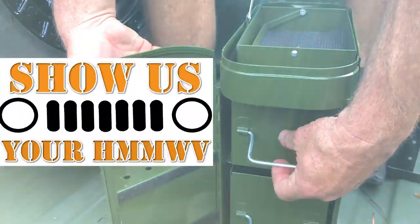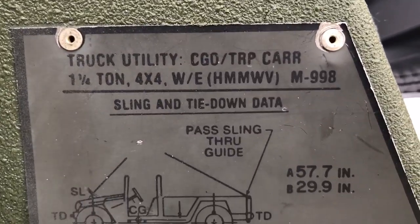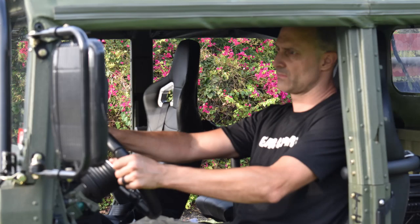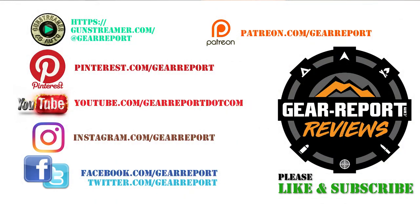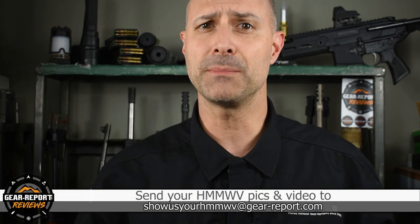That brings Episode 17 of Show Us Your Humvee to a close. Thank you for checking out this M998 from James, and thanks to Larry for giving us a tour on very short notice. Also thanks to Andy and Rusty for sharing their Humvees. Let us know if you have any questions in the comments. A big thanks to our patrons for helping bring you more unbiased, hands-on reviews. If you want your Humvee featured, send an email with landscape-oriented pictures or a link to download video of you doing cool stuff in your Humvee. If you've already sent in pictures or video and haven't been featured yet, don't worry — you will be featured soon. We'll see you at the range.